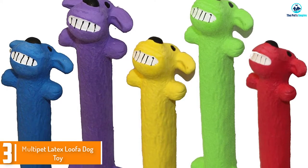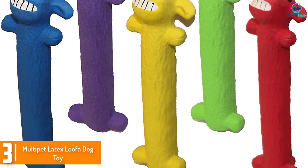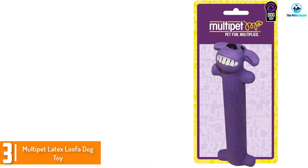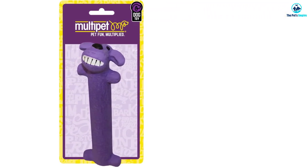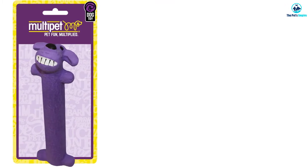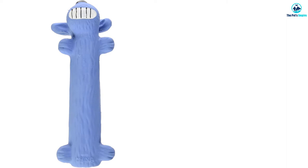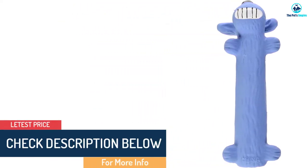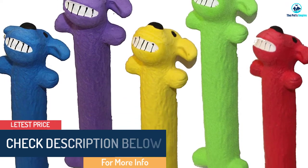At number 3, we have the Multi-Pet Latex Loofah Dog Toy. The Multi-Pet 61035 Latex Loofah Dog Toy is made of durable, easy-to-clean latex and comes in multiple bright colors. The included squeaker is sure to get your dog excited for playtime, either alone or with you. The small size is great for smaller breeds and puppies who love to chew, chase, and play tug-of-war. This loofah toy is also perfect for throwing into the air and catching.